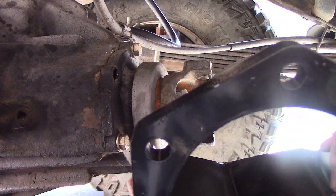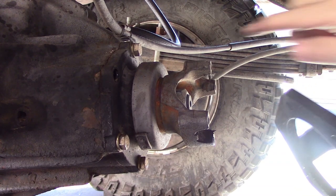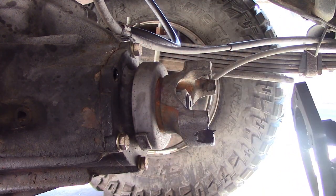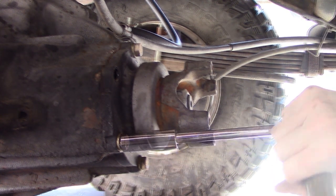That air-powered die grinder is one of my favorite tools from that whole kit. Now I've got a notch, I'm good to go. I just need to get these bolts all out, slap this thing on, and get the new bolts in. That simple, right? Let's find out.